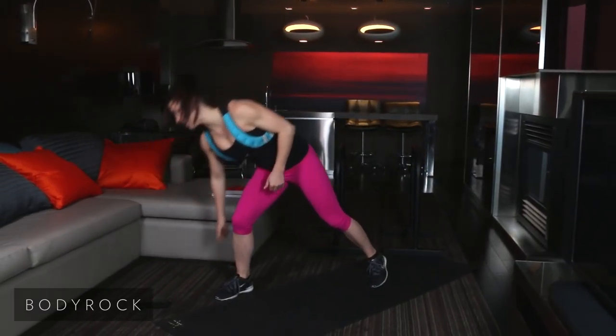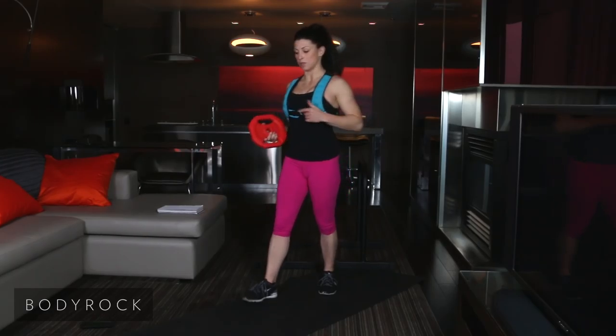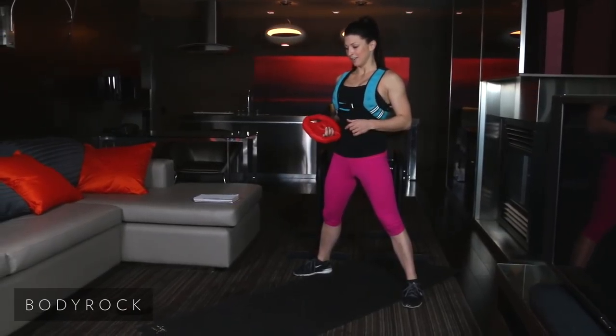We are starting in 10 seconds. First exercise: shoulder press with a squat, hop front, squat, hop back. Here we go. Get ready. I'm using 10 pounds. What are you going to use? Here we go.